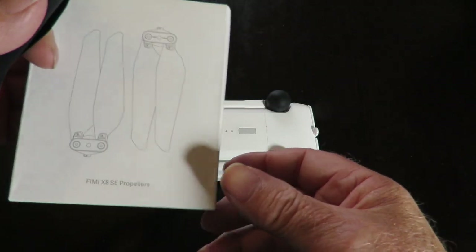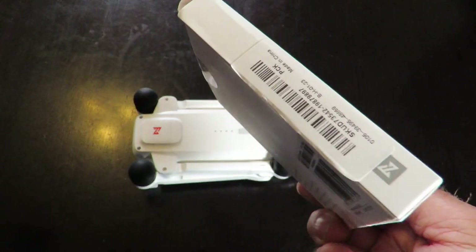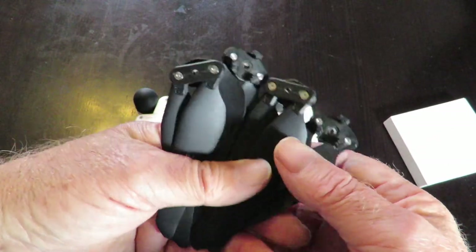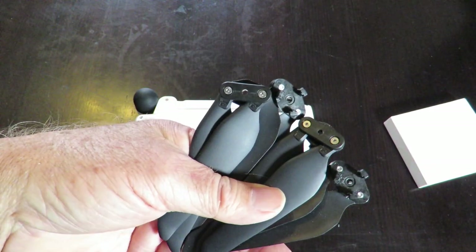The next thing you need of course are propellers — a couple of spares are always handy to have. I decided to get some black ones. These are originals — don't bother buying cheaper knockoff brands, they're a waste of time. Stick with originals and you won't have any issues with them.